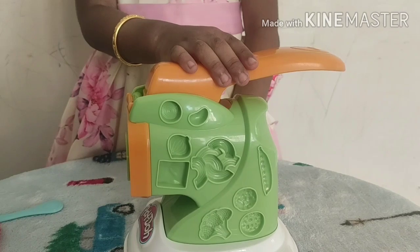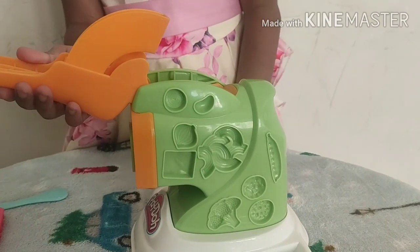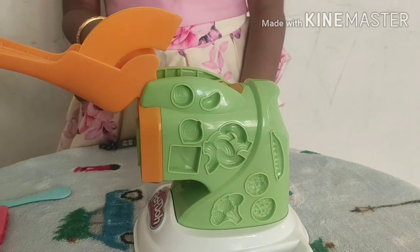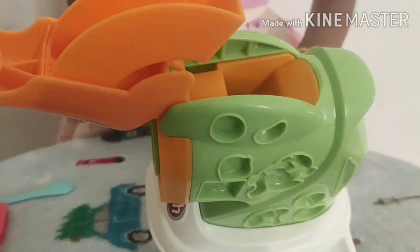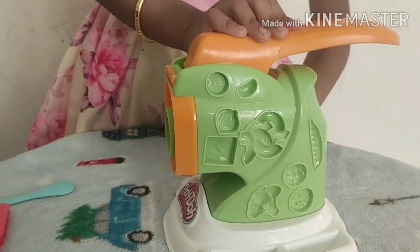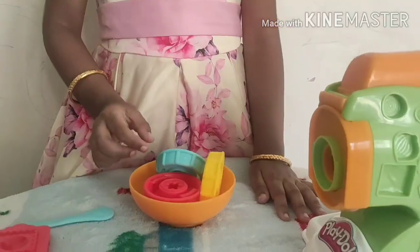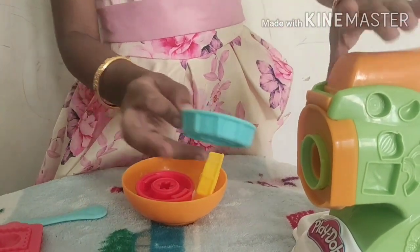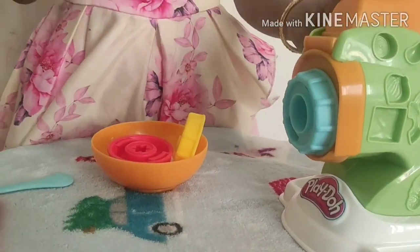This is the main machine. It has a handle and... look at the hole. When you place the clay here and press the handle, the clay comes out through this opening. To get the clay in the desired shape, you are provided with four dies.